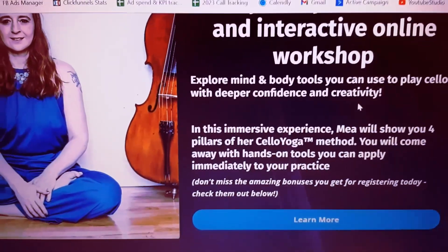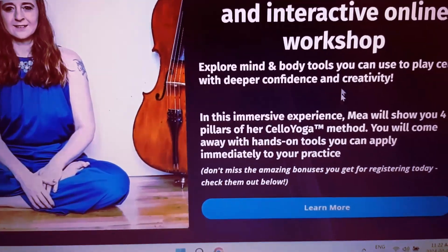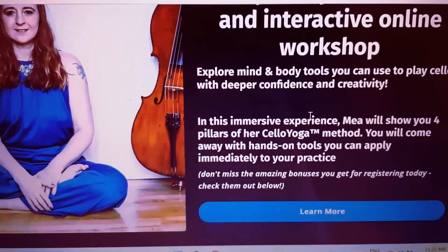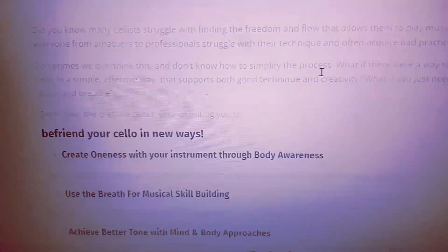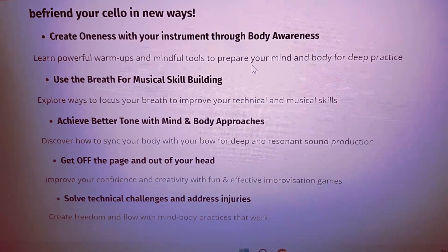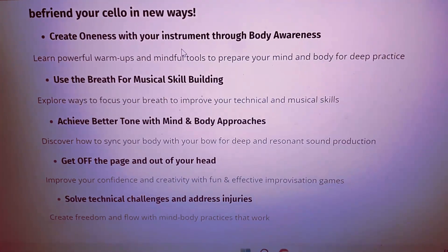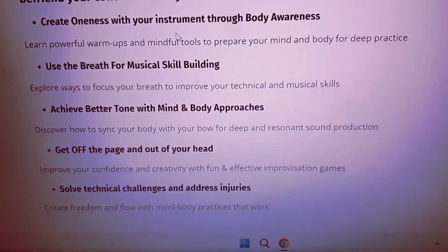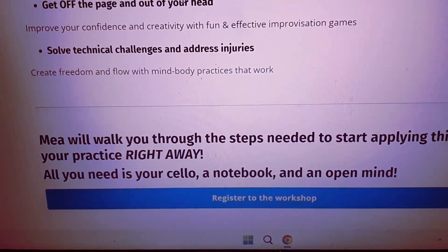It's going to be awesome. We're going to be specifically diving into the four pillars of my cello yoga method, which I use to help cellists of all levels to play with more confidence, more creativity, and more flexibility. We're going to have lots of awesome bonuses. Some of the things you're going to be learning include creating oneness with your instrument, breathing for musical skill building, achieving better tone, getting off the page and out of your head, and solving technical challenges and addressing injuries.